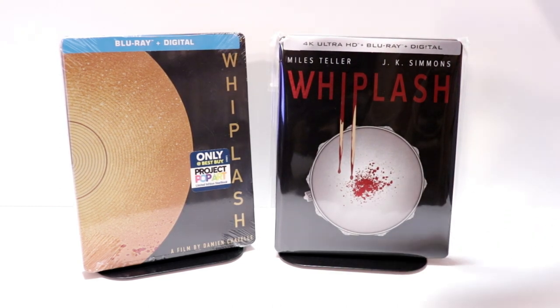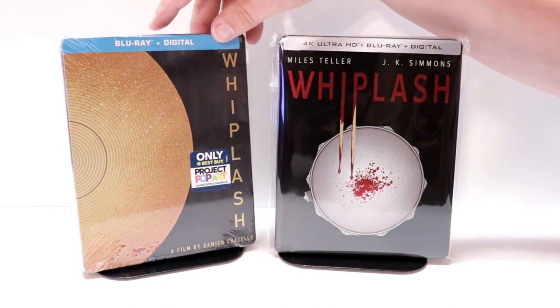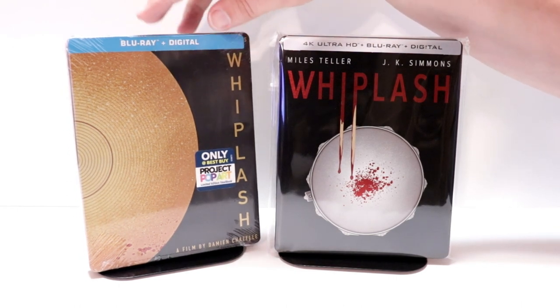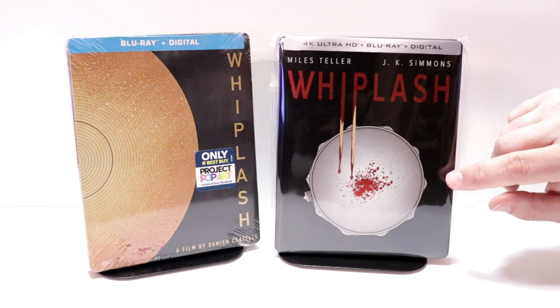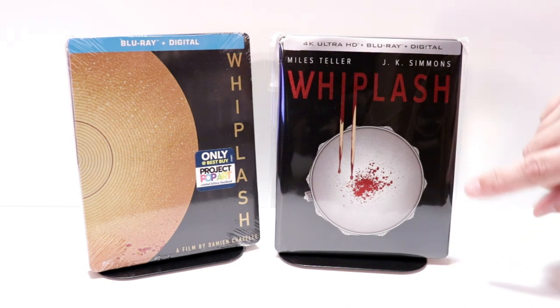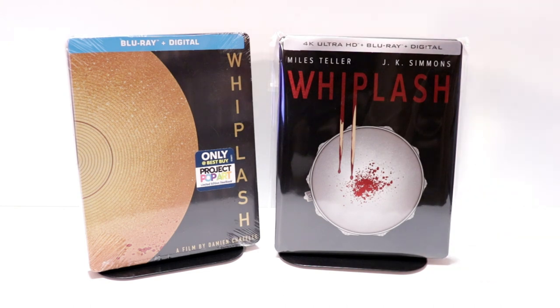I did also want to take time just to show you the other Best Buy release that I have. This is from the Project Pop Art line featuring the Blu-ray and the digital. So out of both of these images, I do think I like this one the best — it just seems to go better with the theme. This isn't too bad, but I do like the red and the black.